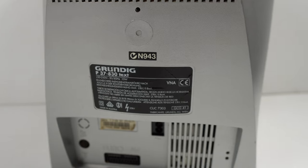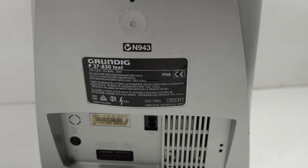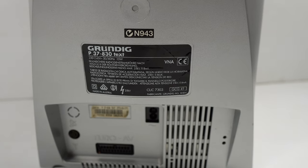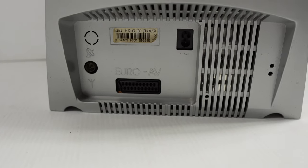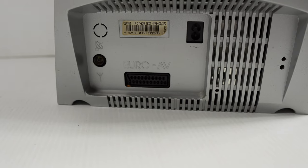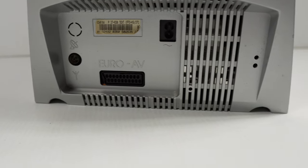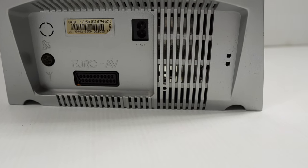On the back we have our label: Grundig P37, 220 to 240 volts, made in Austria. Chassis is CUC7303. Our connections on the bottom involve an RF connector for antennas and game consoles, a Euro AV socket that accepts RGB or composite video, and finally a power socket — figure eight — the common figure eight lead can plug into that.